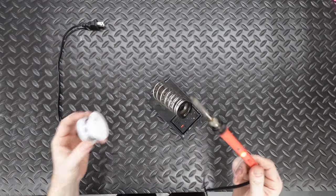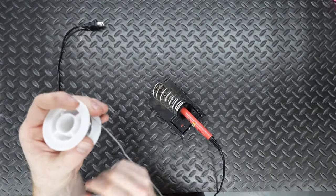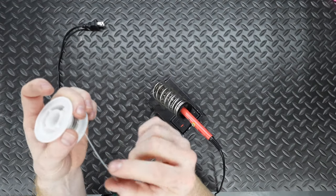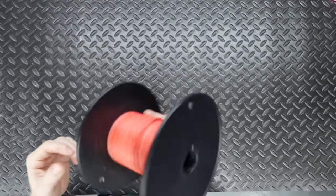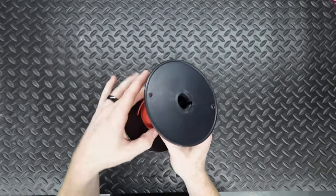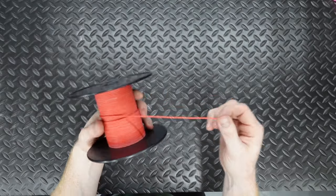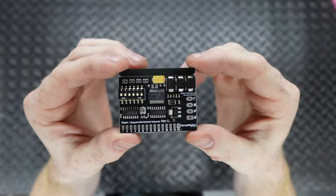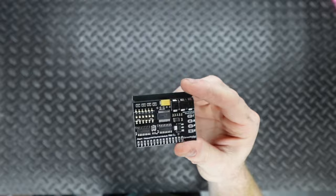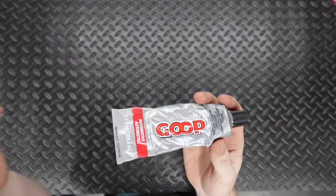For solder, I always recommend the thin stuff — what they sell at AutoZone or O'Reilly is super thick and really hard to work with. Get the thin stuff from Amazon or eBay; it's way easier. To connect everything, we'll use red wire for power and black for ground. This is relatively thin wire, but with these specific LEDs that's fine. We're also going to use the Corso Motion module to provide plug-and-play sequential turn signals. To hold the board in place, we'll use Goop automotive adhesive — Shoe Goo also works pretty well; they're almost the same thing.